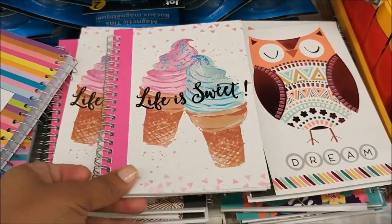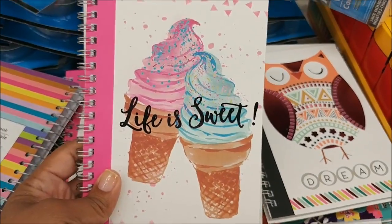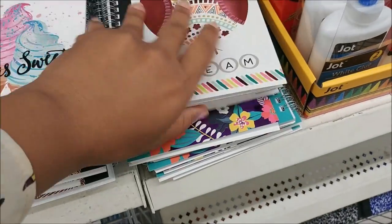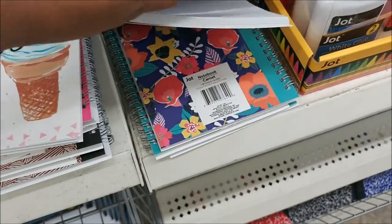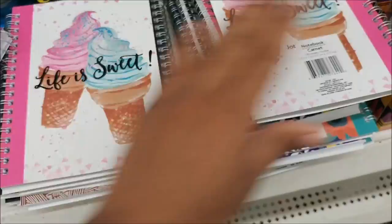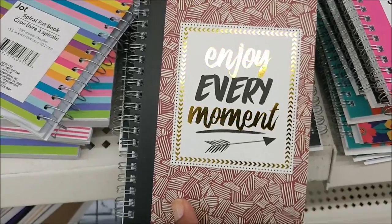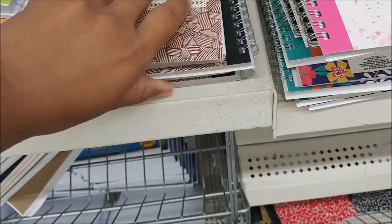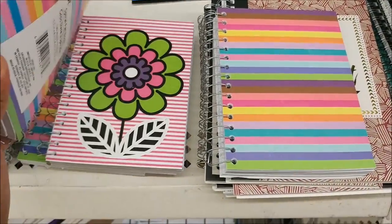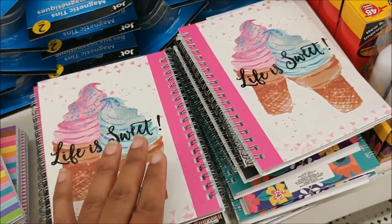Let's just see what's in here today. Look at these new notebooks — these are so cute. I have the owls, some flowers. The flower print is pretty, but I really like the ice cream one. And then this one that says 'Enjoy every moment' with gold on it. They even have striped ones. I'm so tempted to get one, but I know I don't need it.